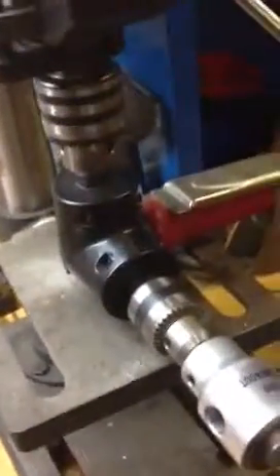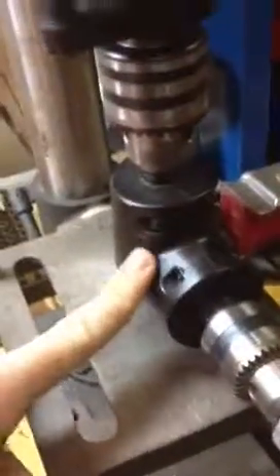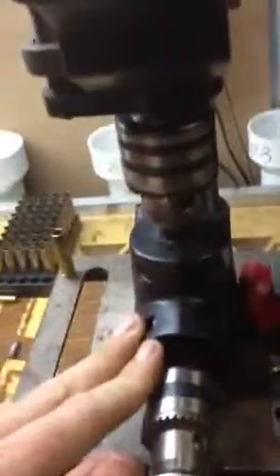If you guys have any questions just let me know — this thing is pretty awesome. I haven't seen anybody do it like this yet, but it works great. I think the 90-degree stud tool was probably $12 to $15 — either Harbor Freight or Home Depot. The one from Home Depot is of course a little better quality; I've worn the Harbor Freight one out. Thanks for watching.